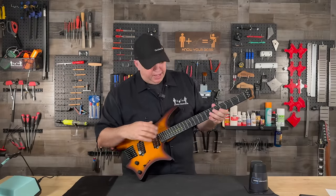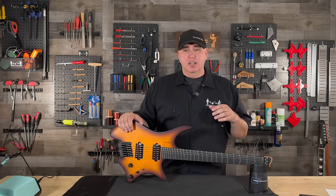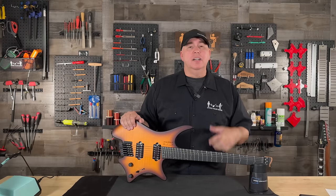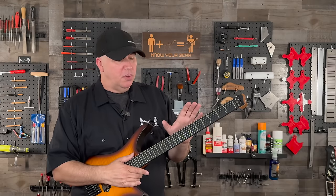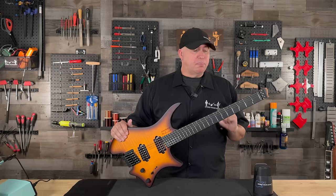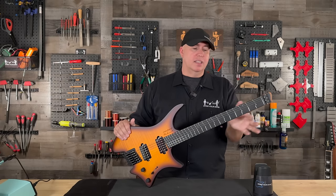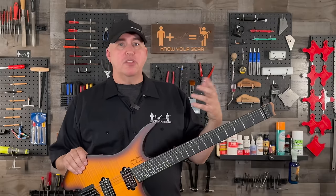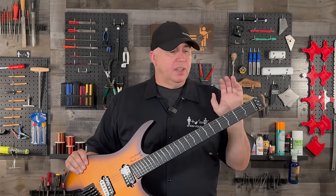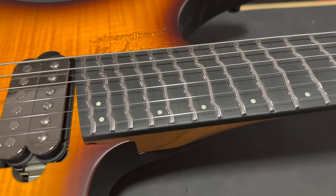This is a very unique installation method, and it's important to mention because this is not something the average hobbyist can do at home. You have to have serious tools — at least a router — and their templates. This has an extreme cost. Adding this fret system to a Strandberg adds about a thousand dollars, probably because of not only the expense of doing it, but the material costs of the frets themselves. It's much more expensive than the average $30 piece of fret wire. Generally a guitar will have six feet of fret wire. You just can't take six feet of fret wire and bend them into these shapes — these are precision made.